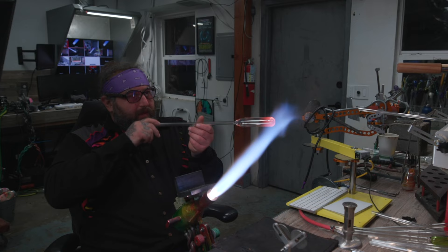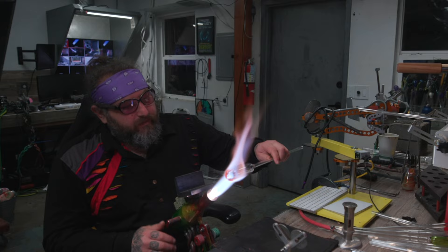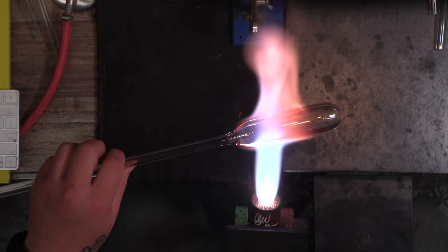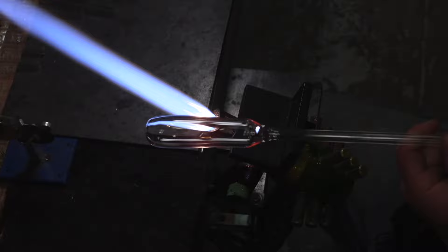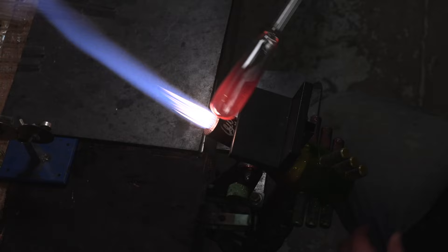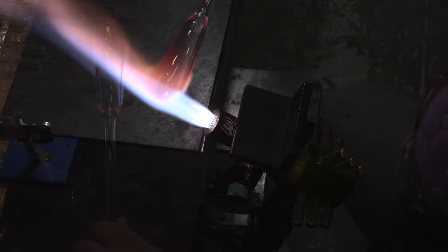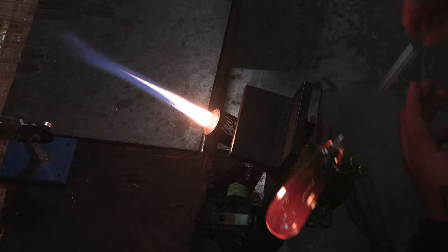We're going to start off with a couple of blanks — I like to use 32 or 40 for the can part, but 25 would certainly work. I'm using 32 here. I'm heating up the bottom and starting to blow it out. I'm also heating up the center a little bit to expand it, which increases the structural integrity as I start blowing. If I heat the end too fast and blow it too wide too quickly, it'll get floppy — so this gives me more control.